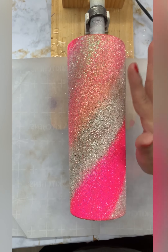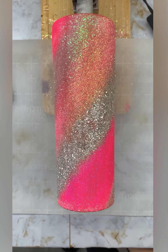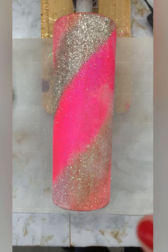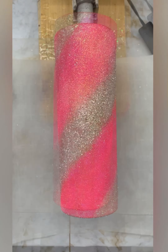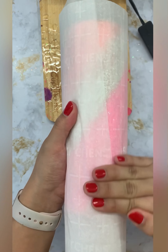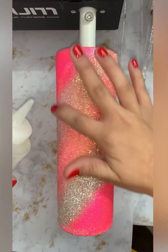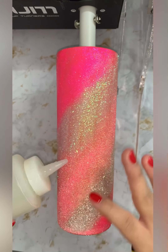After all of my glitter is applied, I'm going in with an oval glitter to cover any harsh lines that there might be from the glitter.